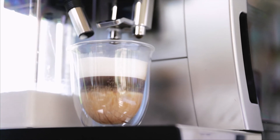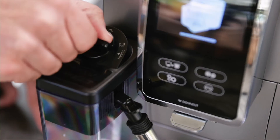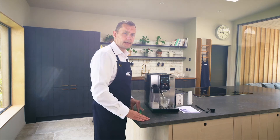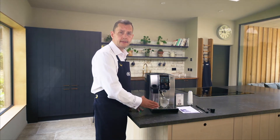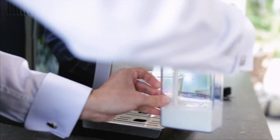So after we've made a milky drink the machine will ask you to clean. This has now cleaned all the area that was in contact with hot milk. The rest of this is still cold. So now what I'm going to do is take the full carafe and place this into the fridge.